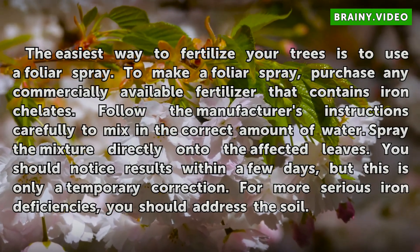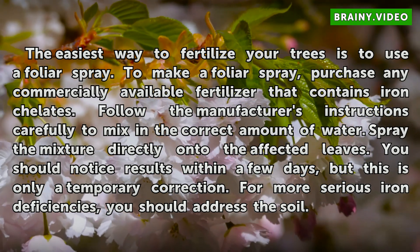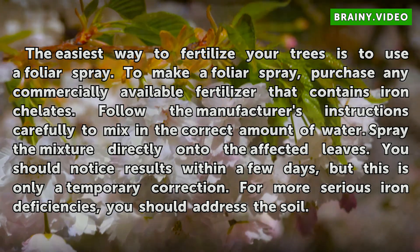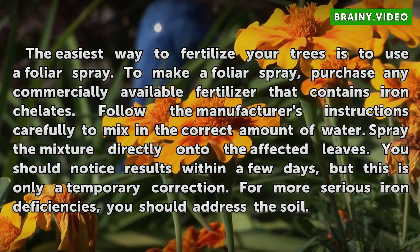The easiest way to fertilize your trees is to use a foliar spray. To make a foliar spray, purchase any commercially available fertilizer that contains iron chelates. Follow the manufacturer's instructions carefully to mix in the correct amount of water. Spray the mixture directly onto the affected leaves. You should notice results within a few days, but this is only a temporary correction. For more serious iron deficiencies, you should address the soil.